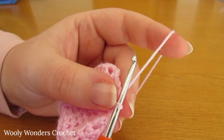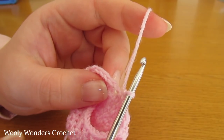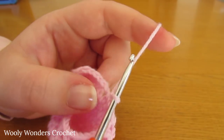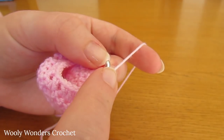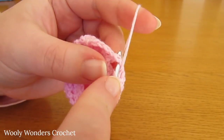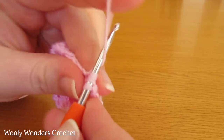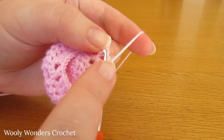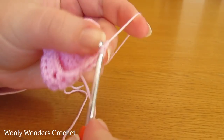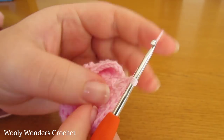Round seven is a nice easy round of double crochet. To begin, chain one and turn, and we are going to do one double crochet into every single stitch. Whenever you come to a chain one space, just do one double crochet down into that space. Yarn over and go down into the first stitch and do one double crochet, then one into the next. Whenever you reach a chain one space, treat it as a stitch and do one double crochet into the space.